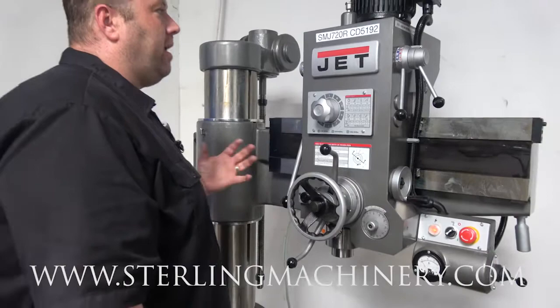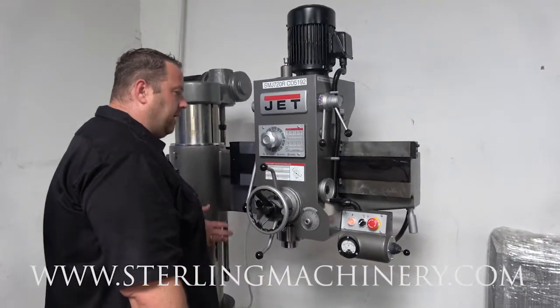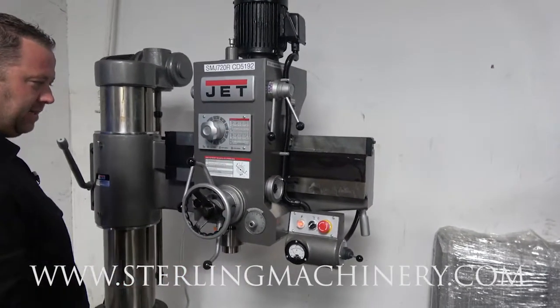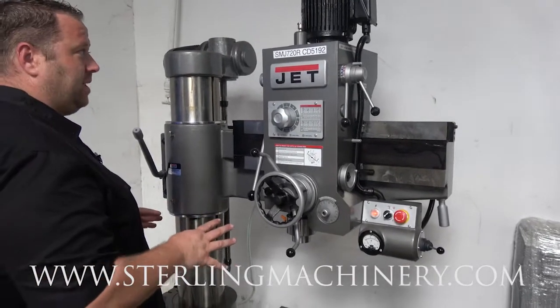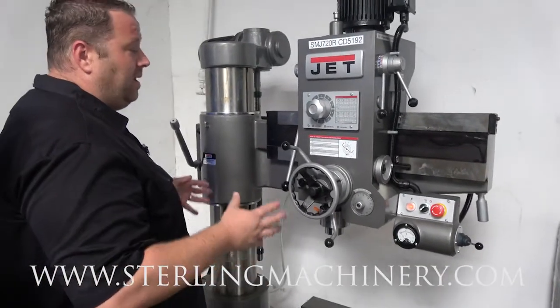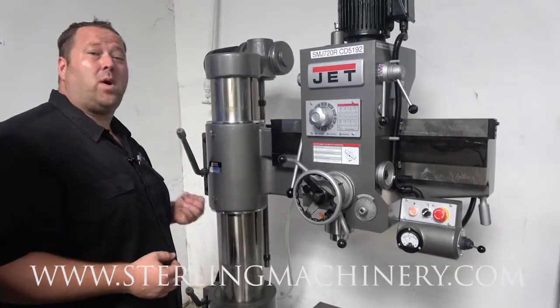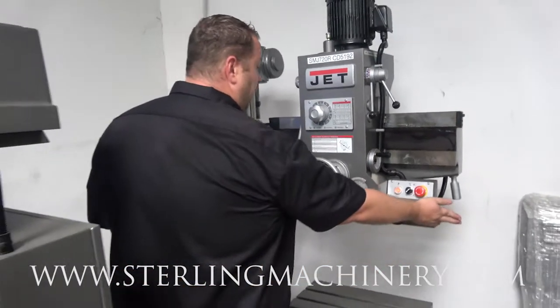You can hear — I have a microphone right on me, right at the head — this geared head sounds really, really good. You can see the fit and finish of these Jet machines. Really, really clean. They take a lot of pride putting into these machines. They've been building for a very long time to make sure you get a great machine, and they stand by them with a two-year parts and labor warranty, which is pretty much the best in the business. You're not going to find that anywhere else for new machinery.